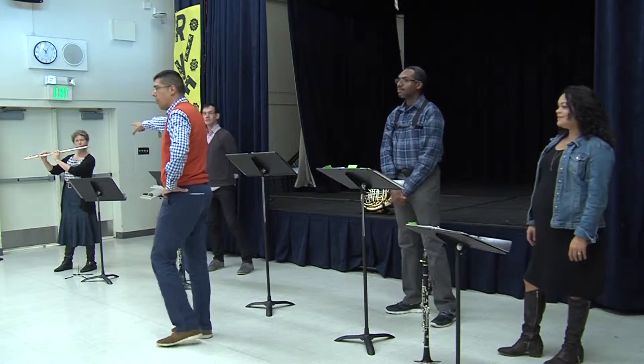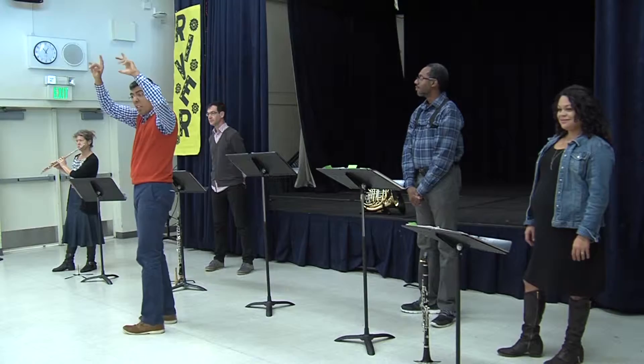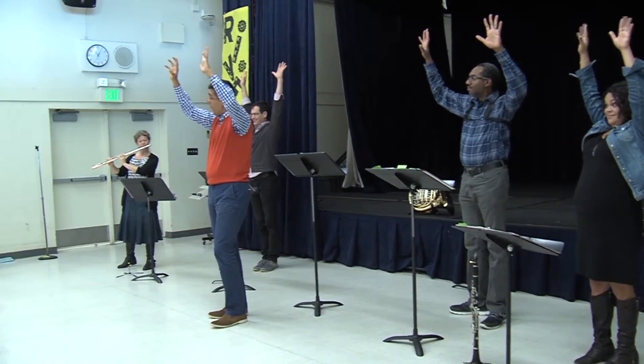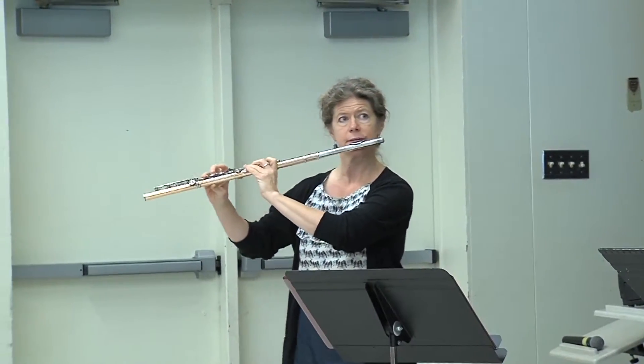When Diane plays the flute, she has to play notes that are really high, and you'll see she has to move her fingers very fast. So everyone, put your hands high up in the air, and get ready to move your fingers fast while you watch and listen to Diane play the high and fast flute.